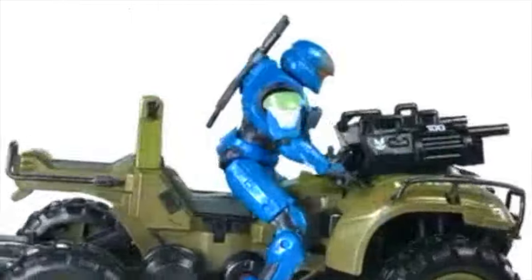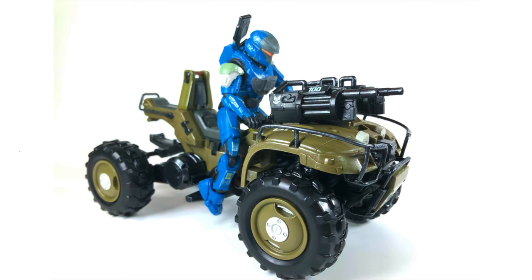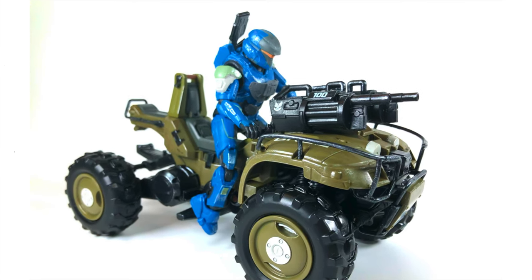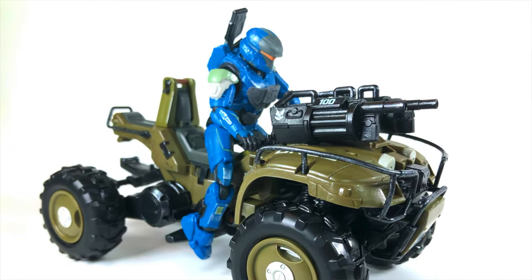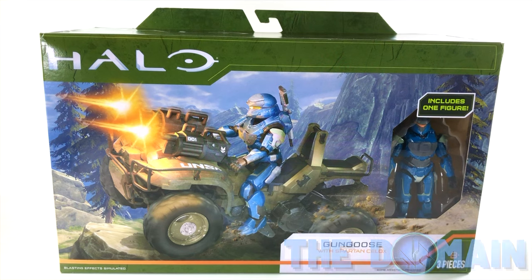The UNSC Gungoose is the latest full-scale vehicle from Jazwares with their brand new World of Halo line, and it is full of colours, details, and a beautiful action figure to come with it. We're going to crack it open today and take a closer look at what is soon to be a very iconic vehicle of Halo Infinite.